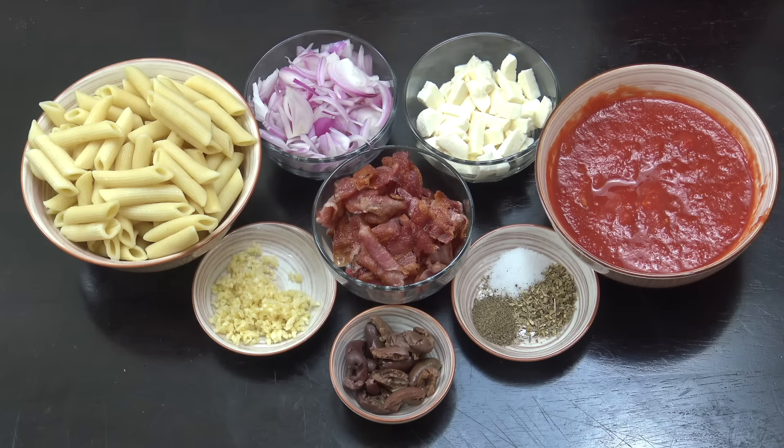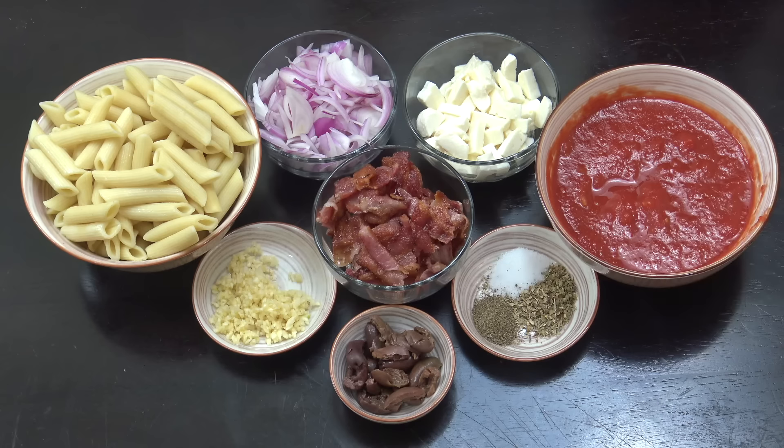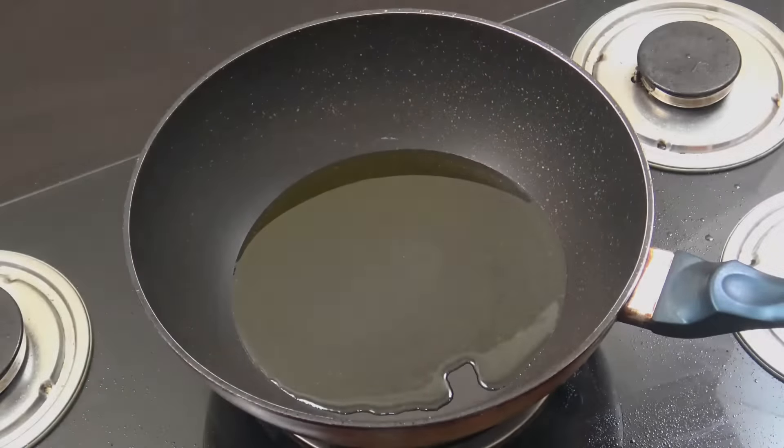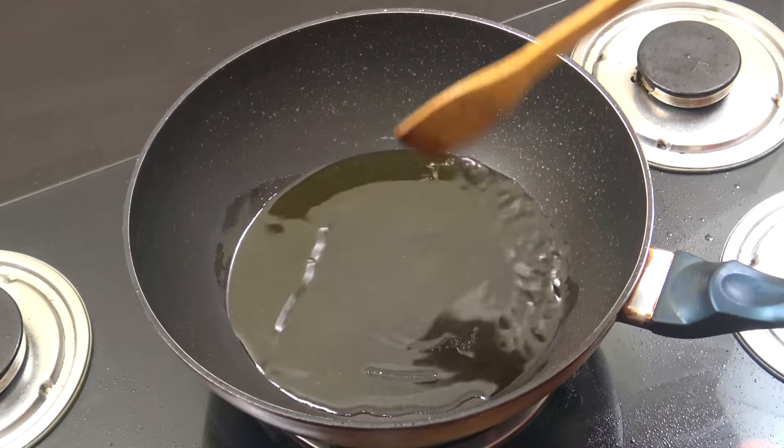A teaspoon each of salt, pepper, and dried oregano. I've got some black olives here — optional, six or seven of them with the stones taken out. A tablespoon of garlic. Really simple. Let's get moving — above medium heat I've got some olive oil in there, about three tablespoons.